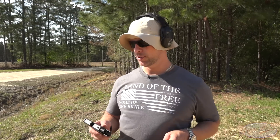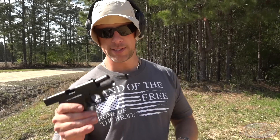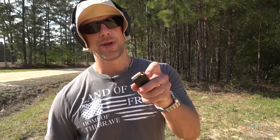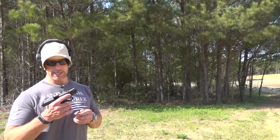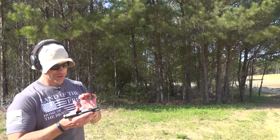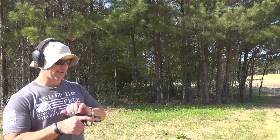Through the magic of editing, the mags are loaded up here for our Glock 43. This is one of my personal carry guns. We have it loaded up with 124 grain Federal HST. This is sort of my default go-to self-defense round. And we're going to see how it shoots and how it compares to the APX Carry.